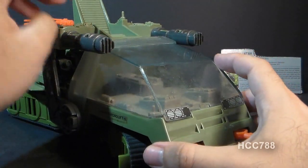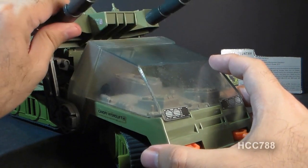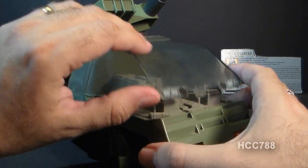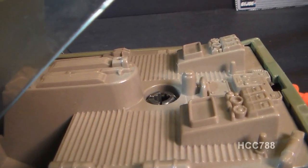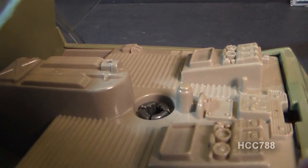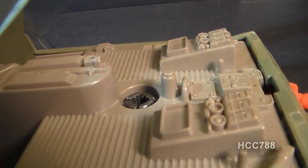To access and open the canopy, you have to kind of move these guns and tilt them back in order to tilt the canopy back to access the cockpit. Here's a look at the cockpit of the Havoc, and you can see it does have some fairly good detail in there.